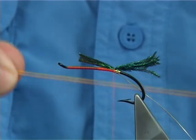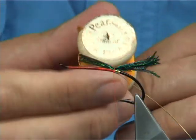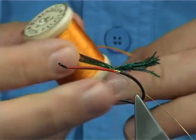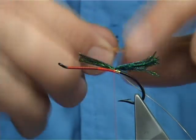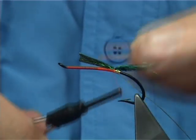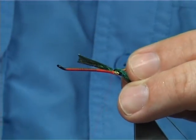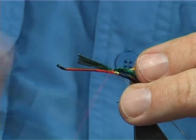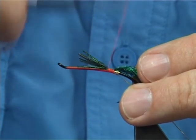Now for the first part of the body I'm going to use a stout floss. This is a Pierzels floss — a silk floss — and the colour is number 53. I'm going to tie this on the side, the length of the first half of the body. Close touching turns — just work your way up and take your time.